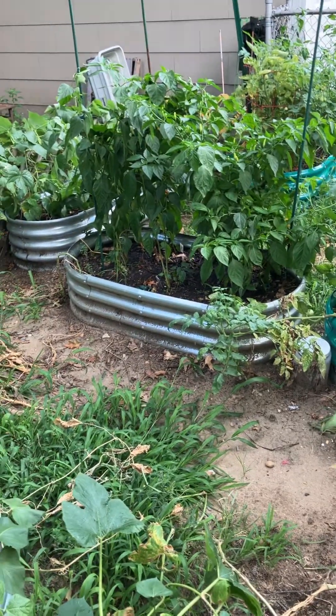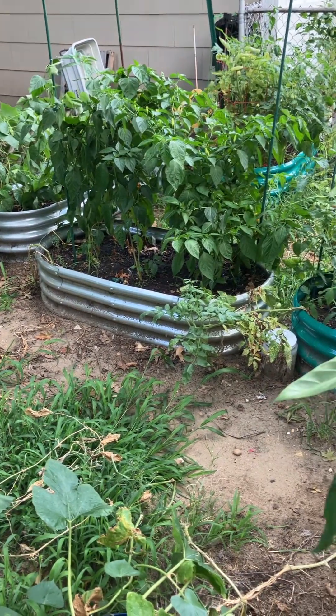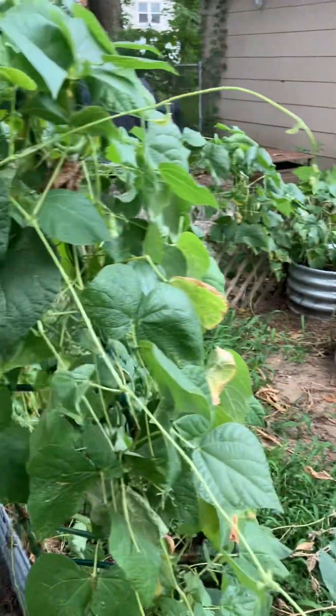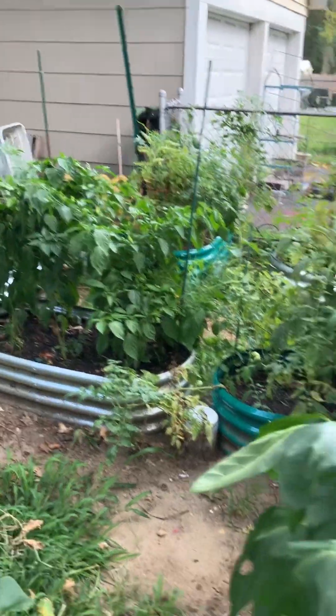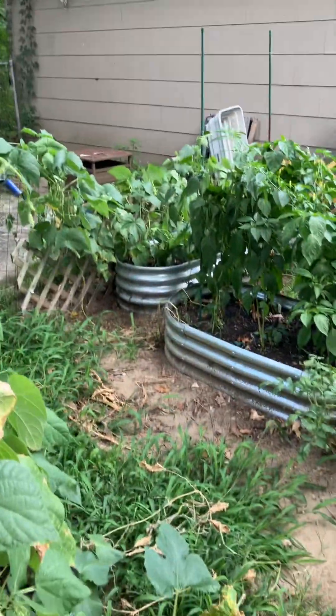I'll probably put some collards in there to get them started, because I'm gonna have all collards and garlic all winter — that's gonna be my overwinter vegetables. But that's the latest update. Thanks for watching.